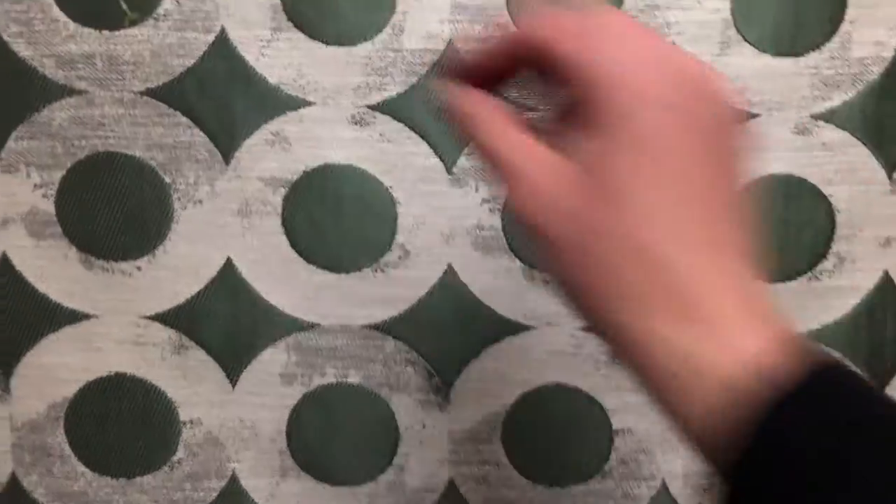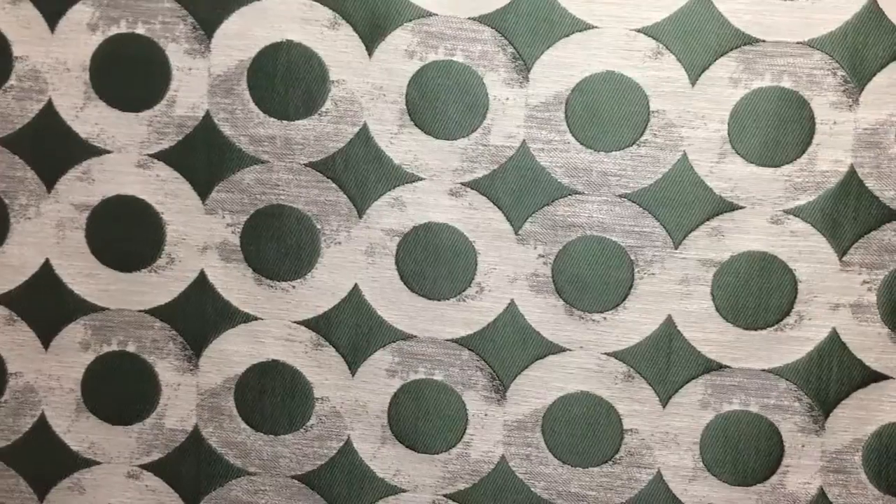For some reason, we've decided to name this fabric bamboo upholstery fabric, but it's not. It's concentric circles with a green background — white concentric circles with a vintage-y look to them. This is a perfect harmony between modern and vintage.